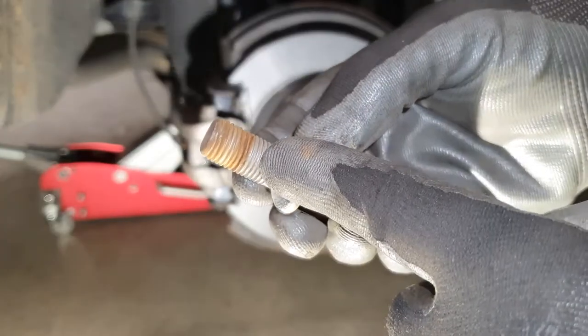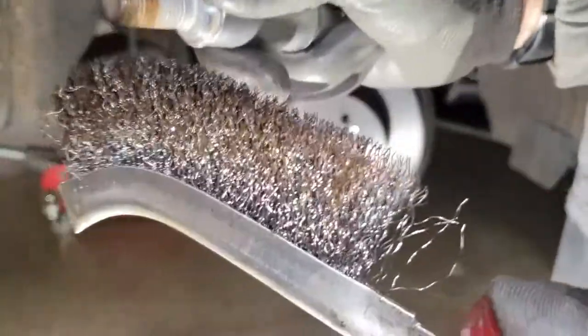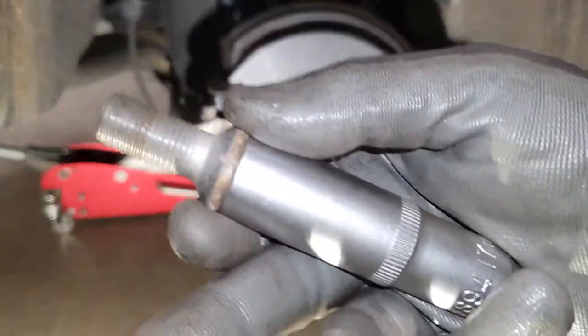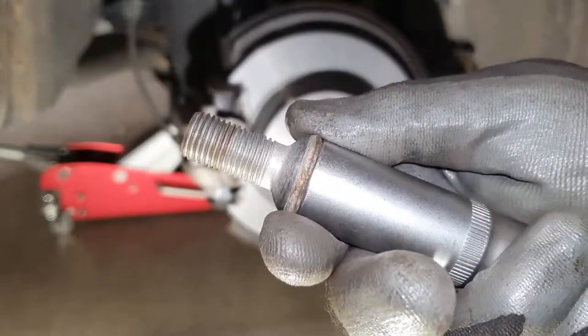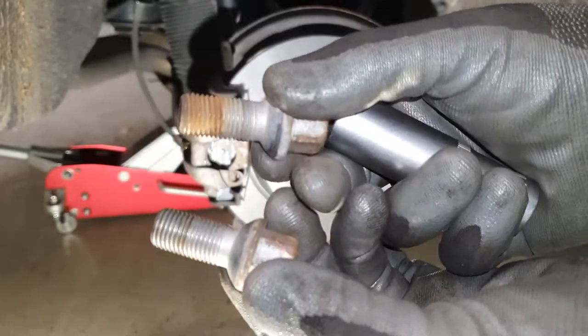The wheel connections will not do — they need cleaning. Use a wire brush, and what a difference. That's what our cars deserve. For comparison, here is before and after.